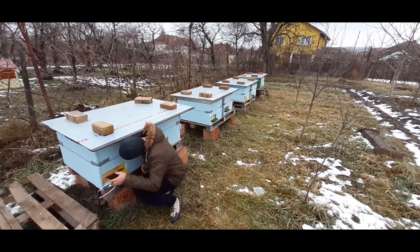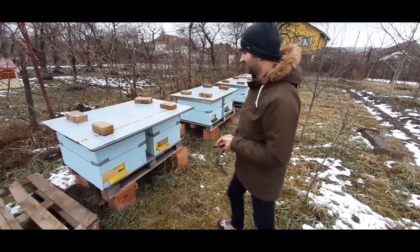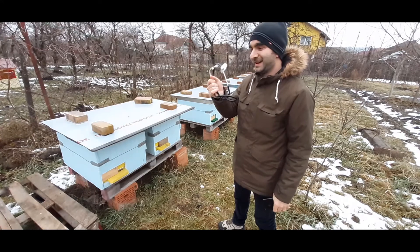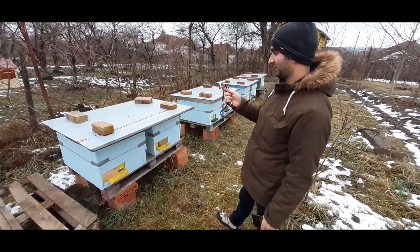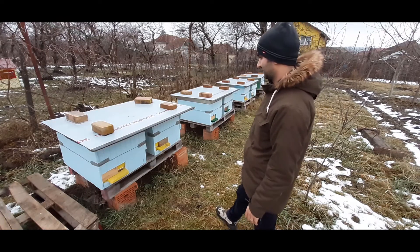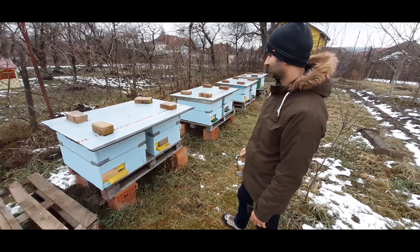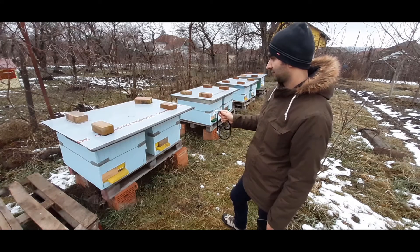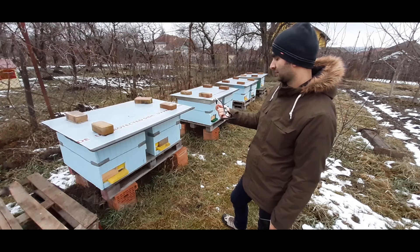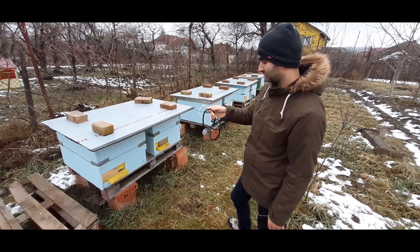Let's hear one more time with the stethoscope — the bees. They are there, they are buzzing. Never inspect bees with this one, I don't know. I can hear the sound with a clear ear, but with this one I'm not sure. Please tell me if I didn't inspect in the right way. This method was suggested to me by some friends.